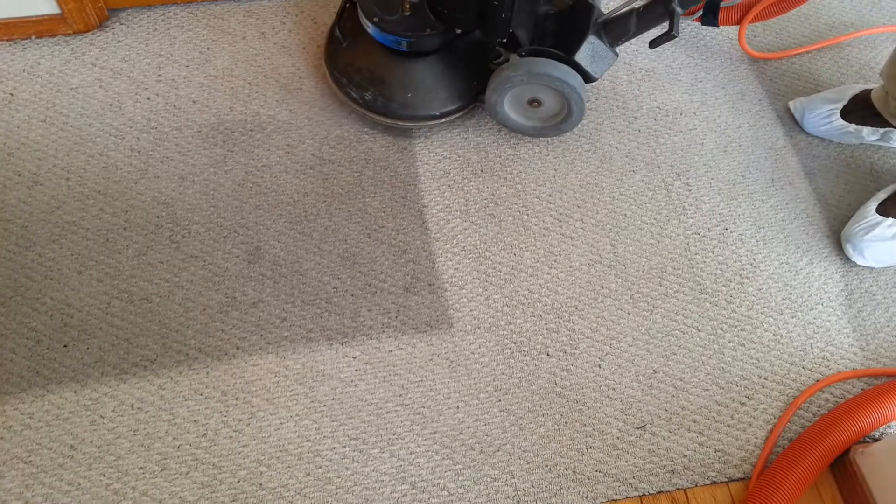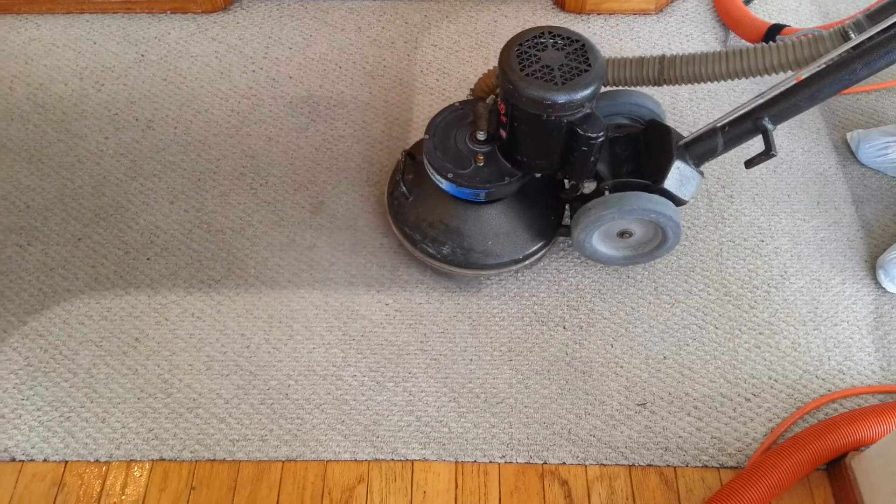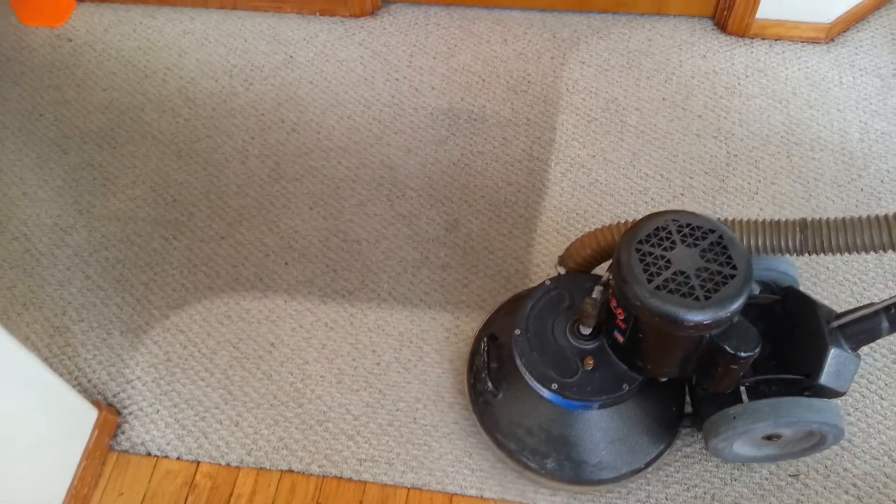As you can see, we're saving the client about $4,000 or $5,000 on the carpet, given the fact the whole house is pretty well soiled.